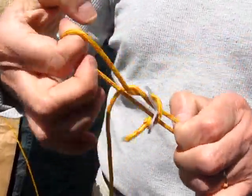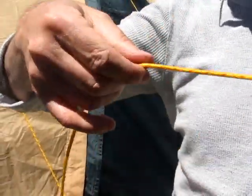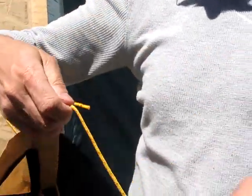You may be left with a little knot there — just undo that and there you go. It's easy. Sometimes you don't even have a knot there.